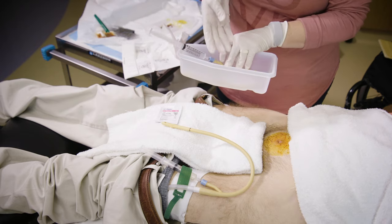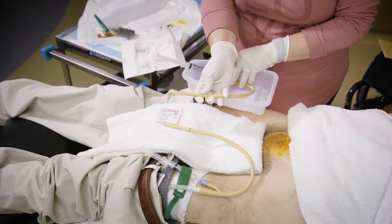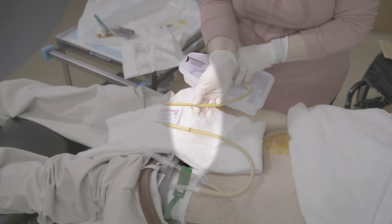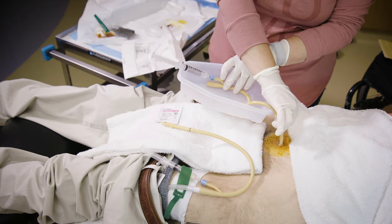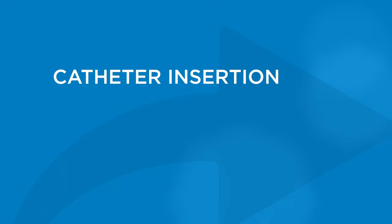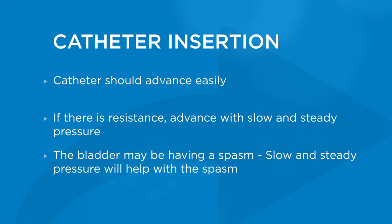Place the new catheter next to the old catheter, but do not touch the new catheter with the old catheter. While both catheters are side by side, move your finger and thumb to the same length as the marked position of the old catheter. Keep your finger and thumb on this position while inserting the new catheter. Now insert the new catheter into the person's insertion site. Gently advance the catheter forward until your finger and thumb come in contact with the person's body. The catheter should advance fairly easily. However, if you run into resistance, advance with slow and steady pressure. The bladder may be having a spasm; the pressure may help in easing the spasm.